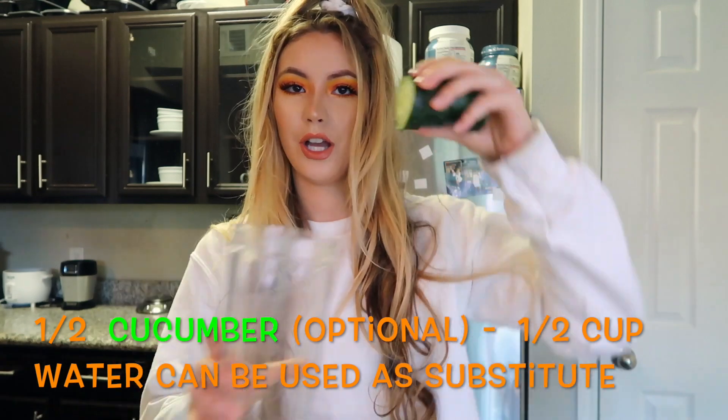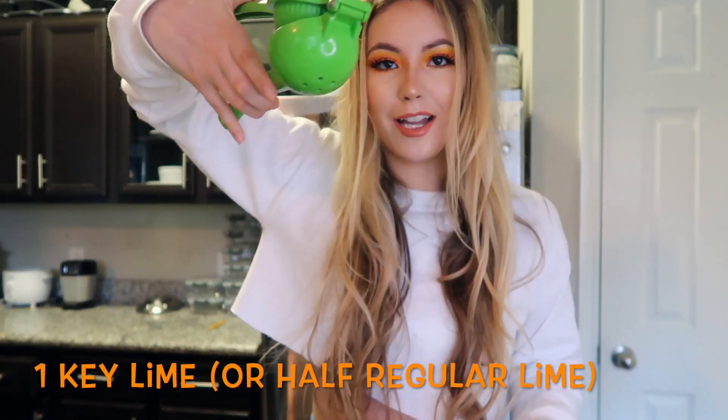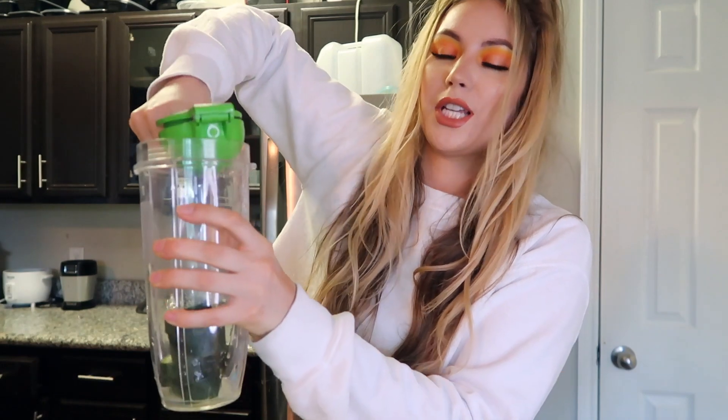We're gonna start by making the Sunshine Surprise. We'll use half a lemon and half a cucumber — I'm just gonna drop that in. Then we're going to juice this lime. It's a key lime, but if you use a regular size lime I would recommend using half of it first because it might be a little too tart, so just start with half and work your way up.